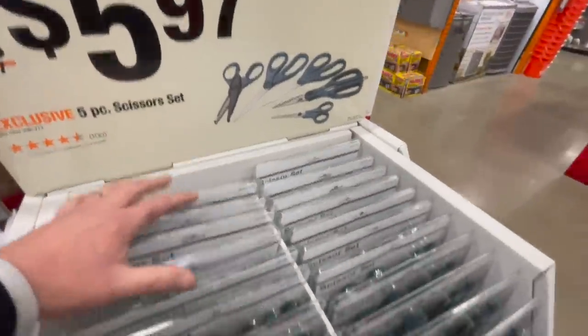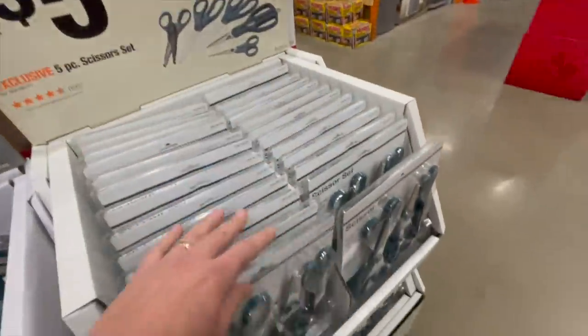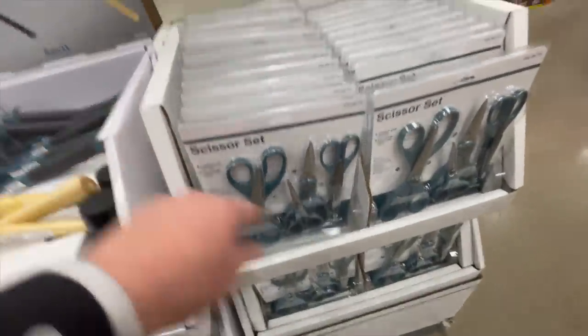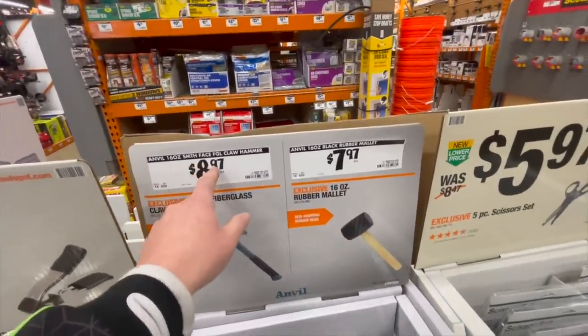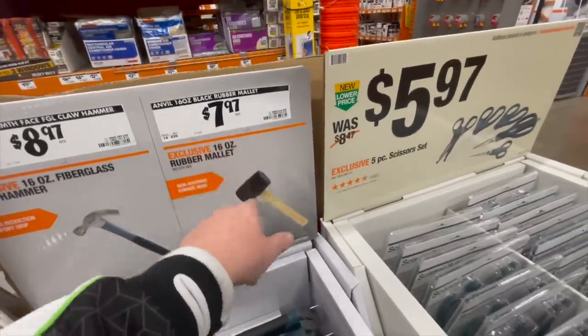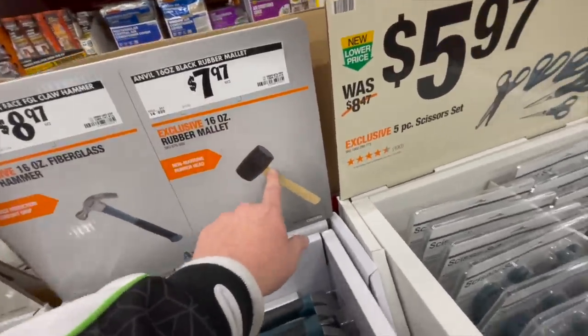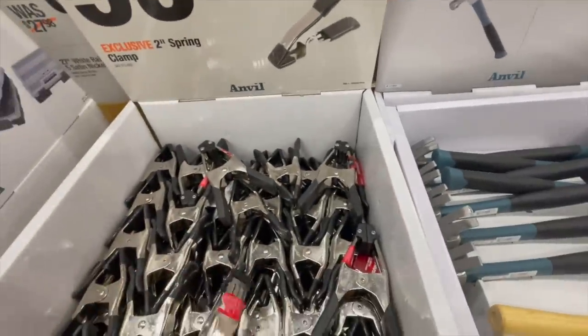$5.97 for a five-piece scissor set. $89.97 for a 16-ounce claw hammer. $7.97 for a rubber mallet — you guys need rubber mallets. 99 cents for a two-inch spring clamp, you can't beat that price.